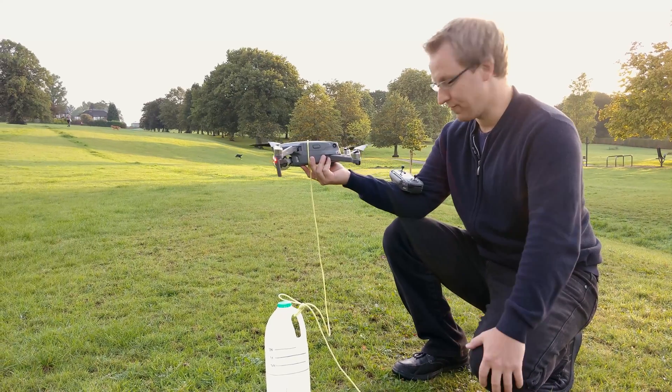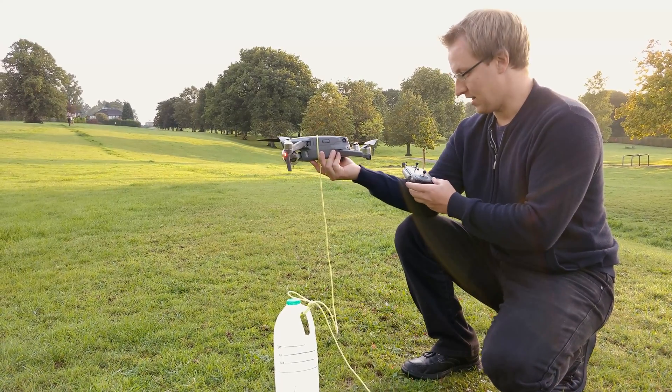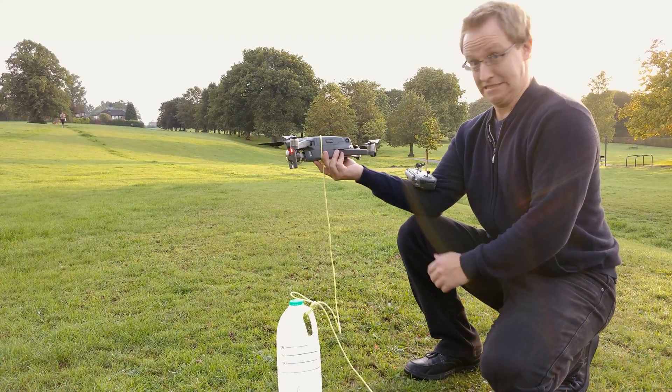We are ready for liftoff. I only have the remote here — no phone needed this time. I'll start it up, hover it, and then gently pull upwards and see what happens. Fingers crossed!